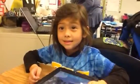Okay, you ready? And one, two, three, good going. So like, see what you're going to do and do it.